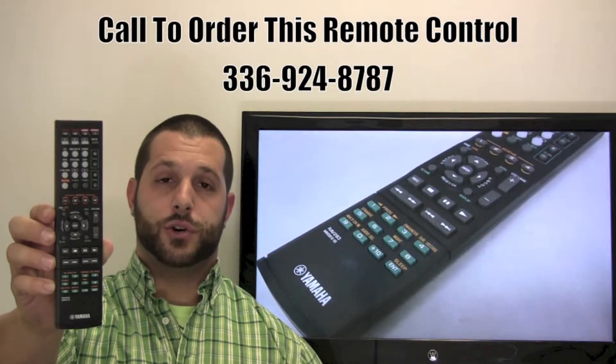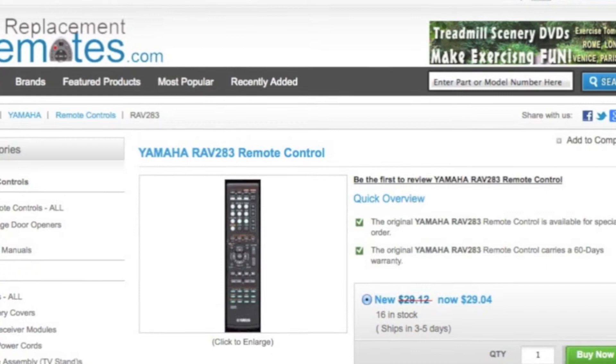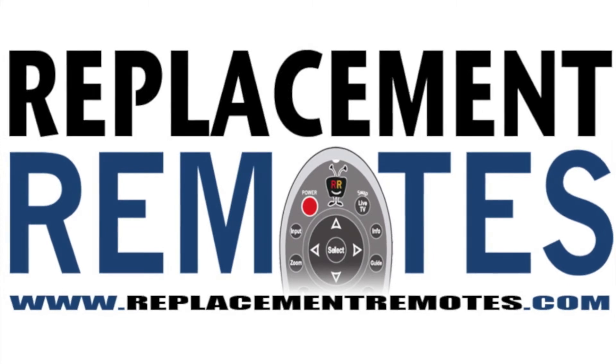Or as always, log on to our secure and trusted website by clicking the link below this video. Hit the green Buy It Now button, and we'll ship you this brand new Yamaha Remote Control.